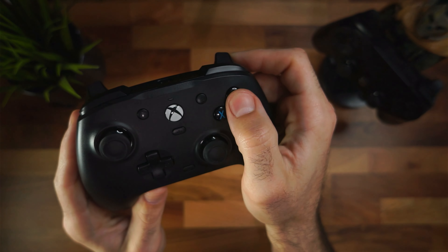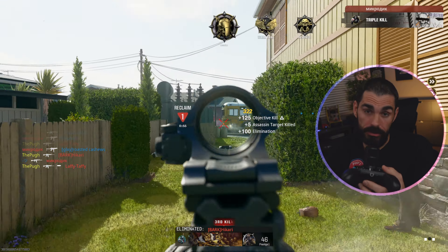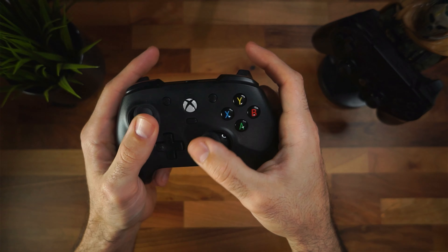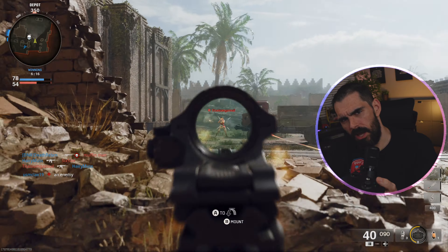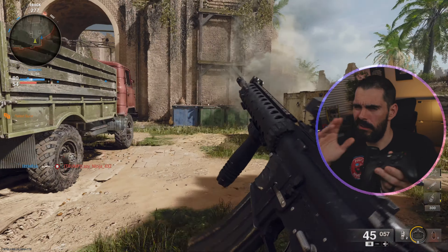On the bottom of the controller there's a 3.5mm headphone port so you can use headphones. You can control in-game chat and game volume by holding the M button and hitting the D-pad. There's also a new mute button on the bottom. The XYBA buttons are tactile — they're easy to press with no real tension and they feel really good. The controller also has Hall effect sensors in the sticks, so you don't have to worry about drift. These are less likely to develop stick drift than standard sensors.